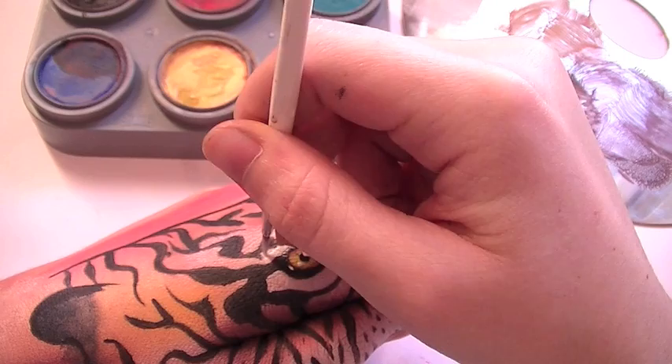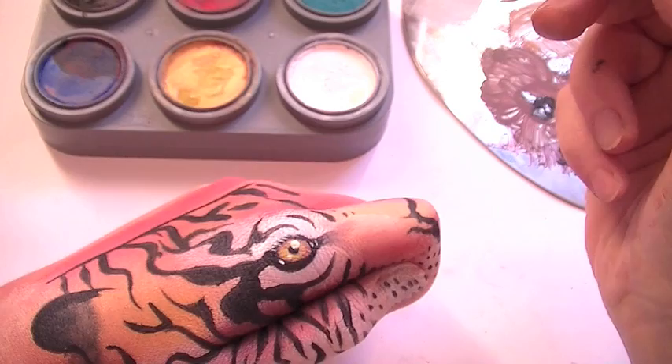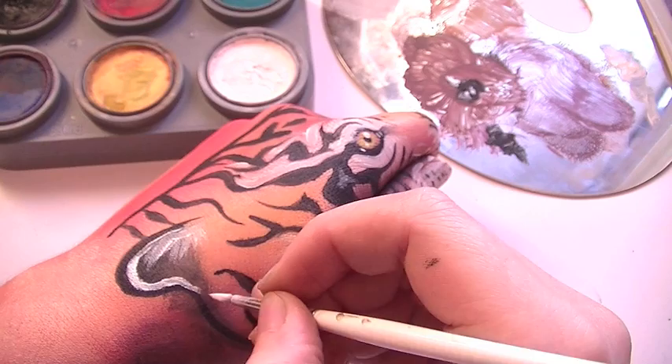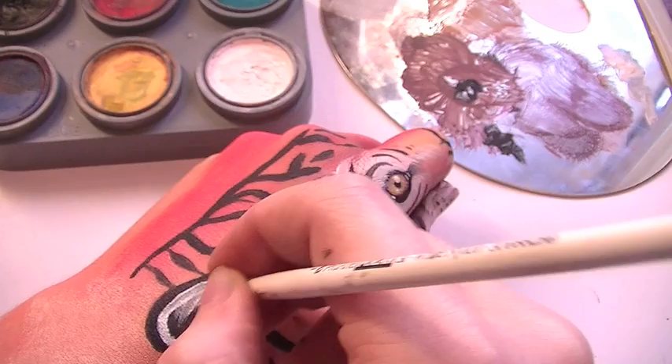Now that you've painted the eye, the majority of the look is done, so all you have to do now is go for the little details. Create the eyelashes, finish off the ear, and at this point if you notice little areas that you might have missed, just go over them. Also don't forget the nose.